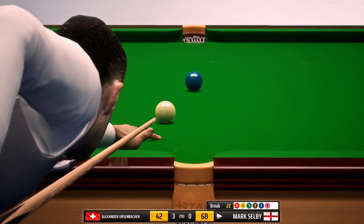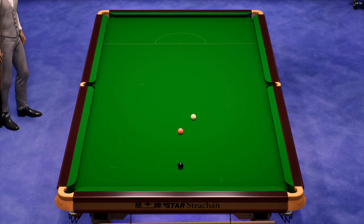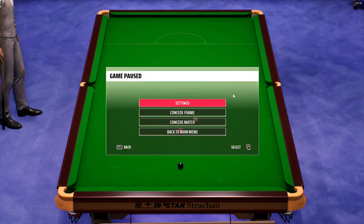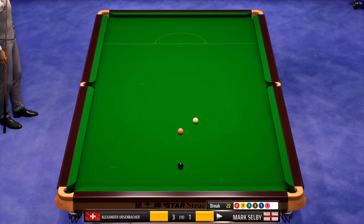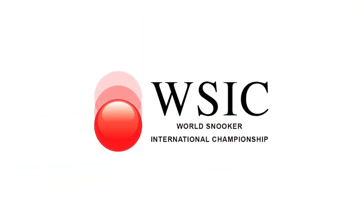Twenty-two. Frame conceded. Frame, Mark Selby — and that is the frame. Well played.